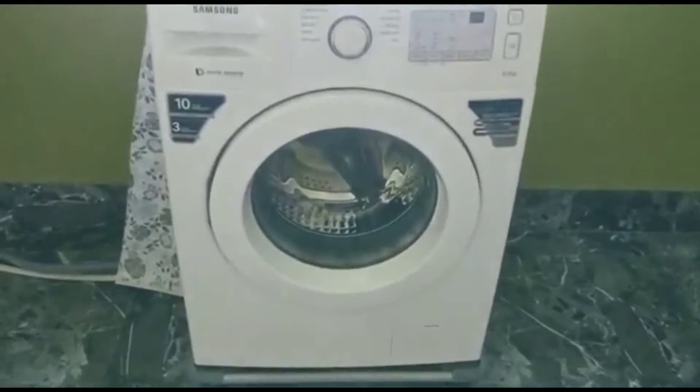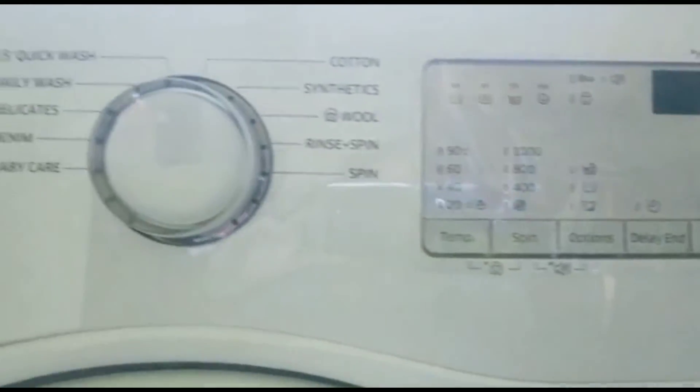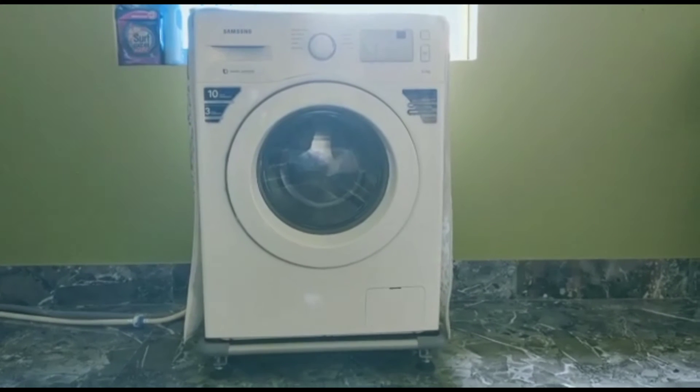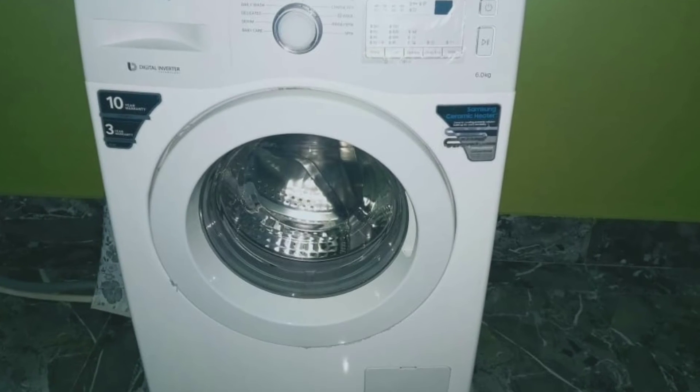Coming to the customer care support of Samsung, especially for washing machines, it's a bit of a delayed process. But don't worry when you are staying in metros or cities. That's it about this Samsung 6kg fully automatic front loading washing machine.